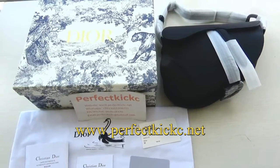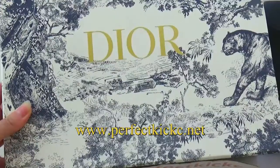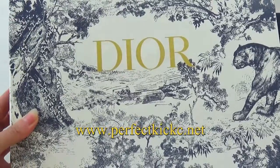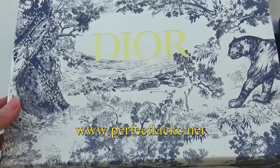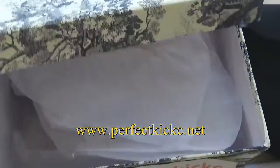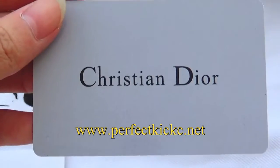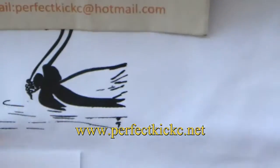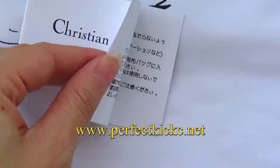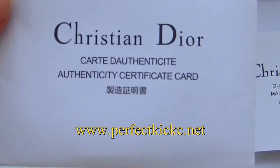Now let me show more details about the Dior saddle bag. Together with the bag, that will go with the original Dior box. You can see a very beautiful painted box, and the Dior paper, a plastic crystal Dior card, a crystal Dior book, and a paper card holder.